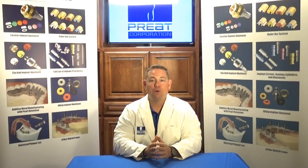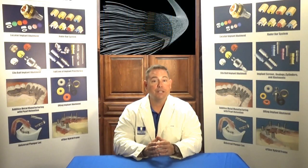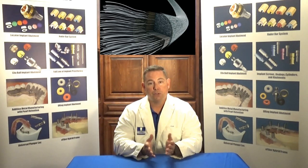Welcome back to Tech Talks. I'm Chris Bormas and today we're going to stay in the fiber world and talk about using e-fiber, which is our BIS-GMA and PMMA reinforced glass fiber, for single tooth replacements.